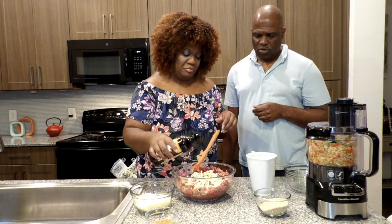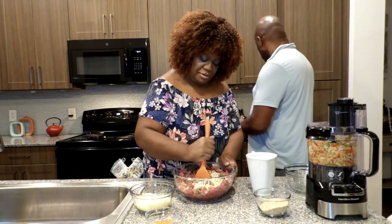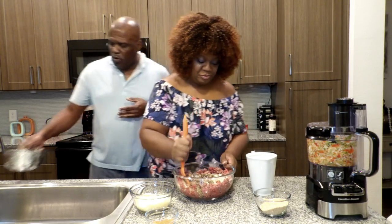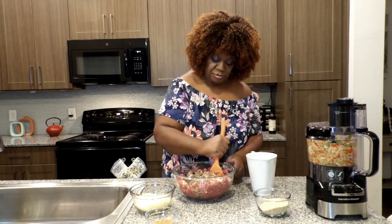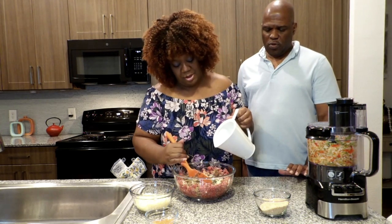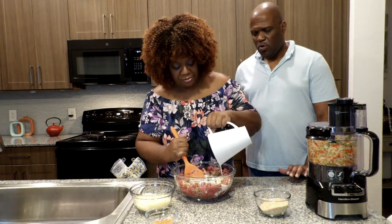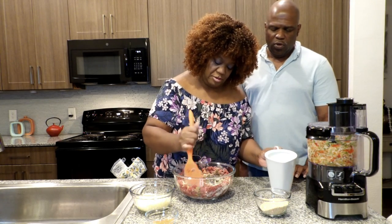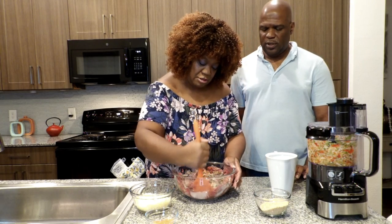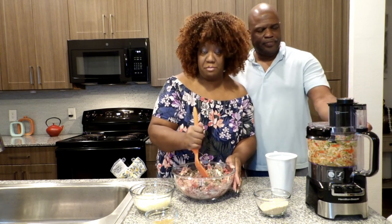Let me put just a little bit in here. I'm going to mix this up a little bit first, just move it around. Then I'm gonna add my milk — I don't use eggs. I find that the breadcrumbs and the milk are a great binder. Add the milk in and fold it a little bit so it can absorb.